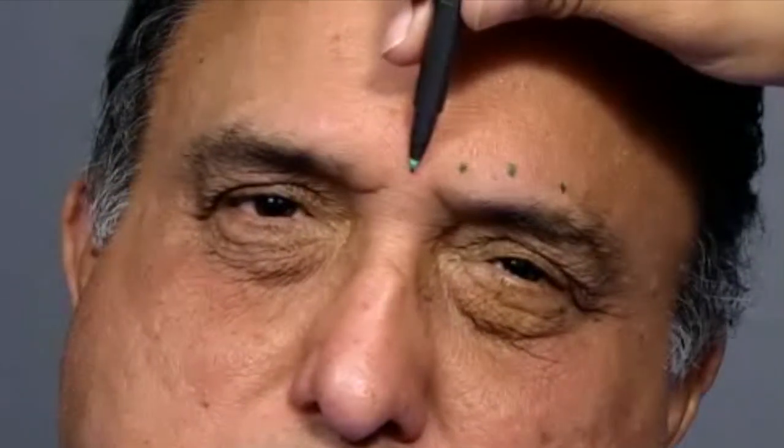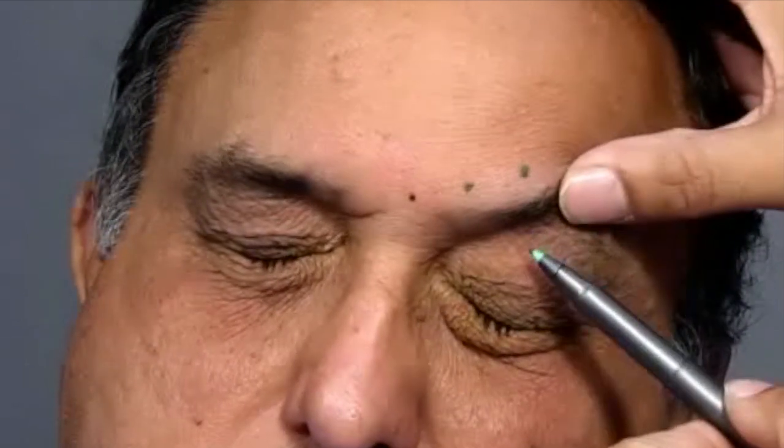Also avoid the extreme corners of the brow, which are closer to the lacrimal gland and might induce dry eye. The same injection pattern is repeated on the other side, and in addition you can have one central injection into the procerus muscle. Avoid the preseptal region and the sub-brow region, as that is closer to the levator muscle and can cause ptosis.